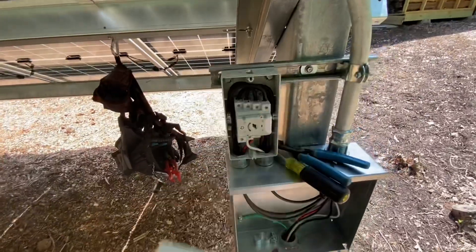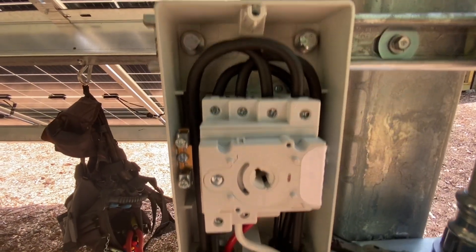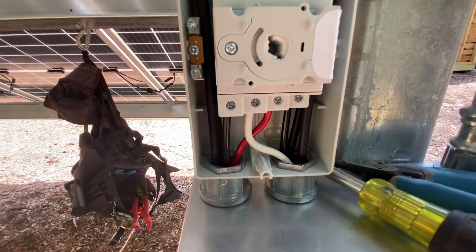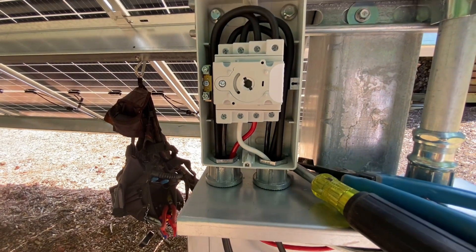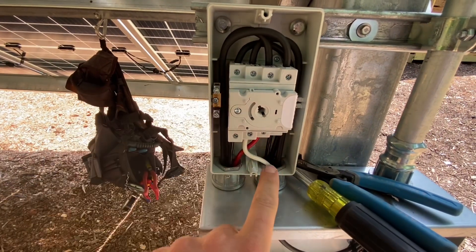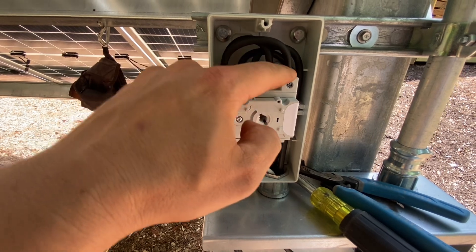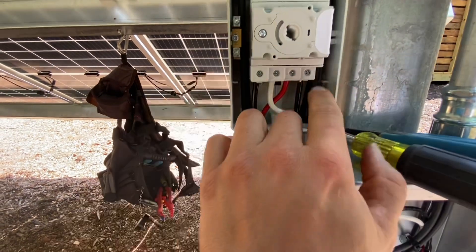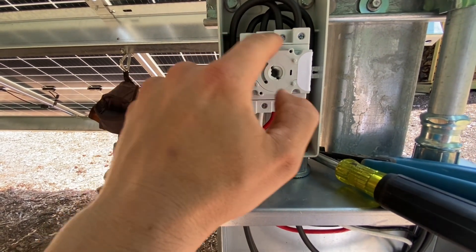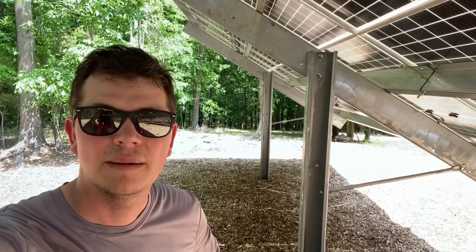The best place to make that transition is in the DC isolator. Come into it with your PV wire on the top and go out with your THHN wire on the bottom. Remember that the poles cross over on this switch — one goes to two, three goes to four, five goes to six, and seven goes to eight. So remember, it's a crossover switch.